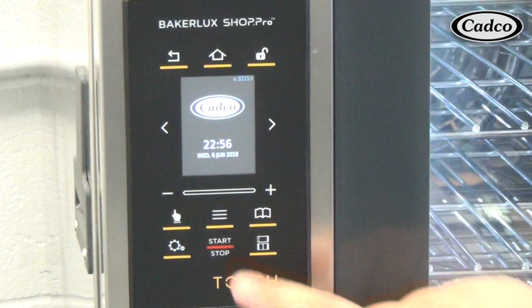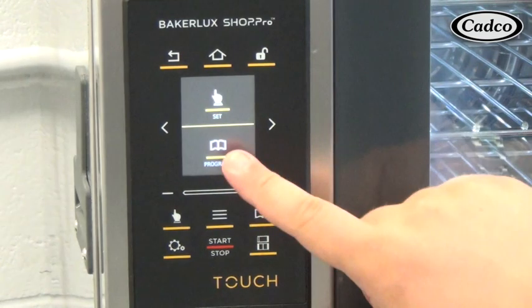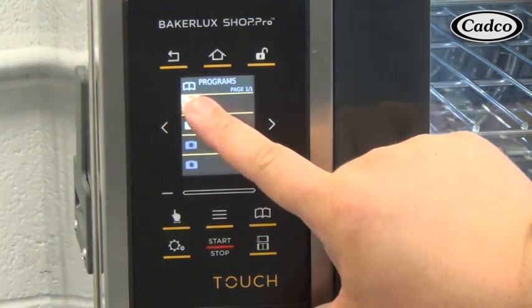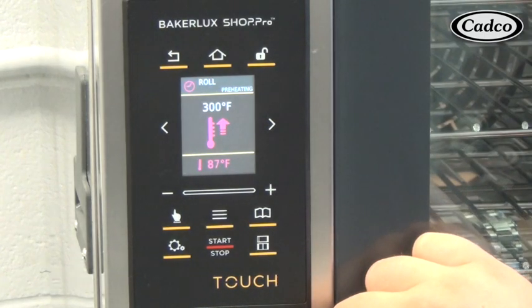To start a saved program, from the home screen press the three line modify button, then press the program selection, or press the program button directly from the main control panel. Then select your desired program from the list, press the start stop button, and the program will begin.